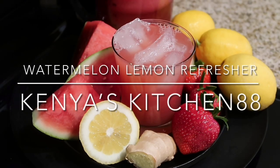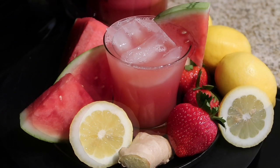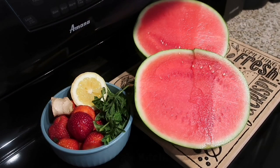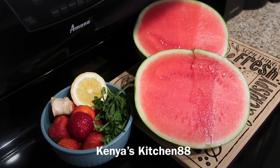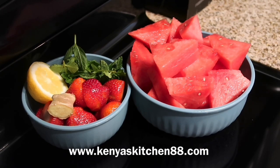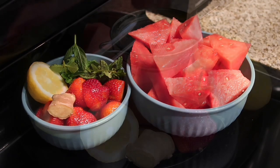Today on Kenya's Kitchen 88, I'm going to be showing you guys how I make my delicious watermelon lemon refresher. If you haven't, be sure to hit the like, comment, or subscribe button and let me know what you guys think. The recipe has been posted to my website at www.kenyaskitchen88.com.